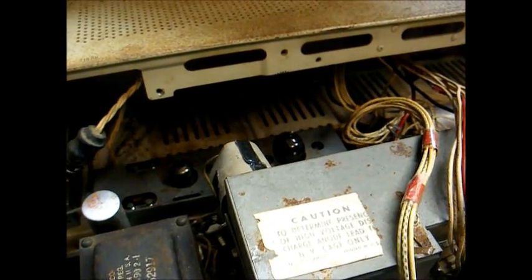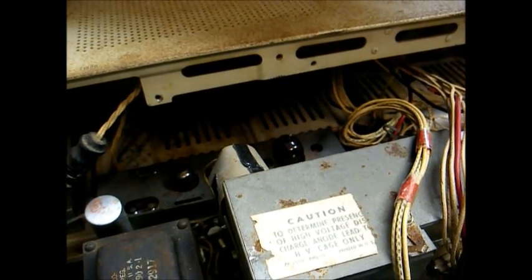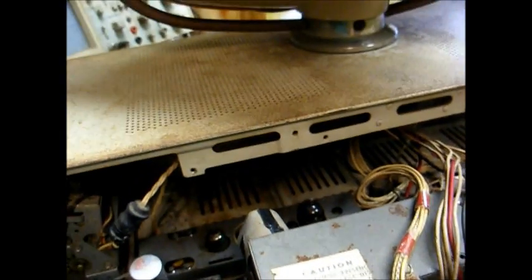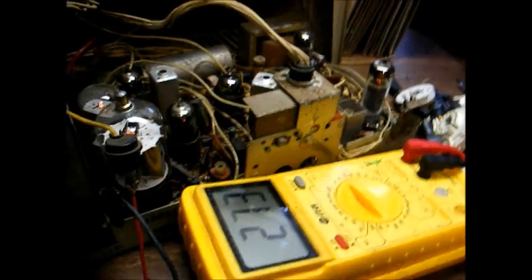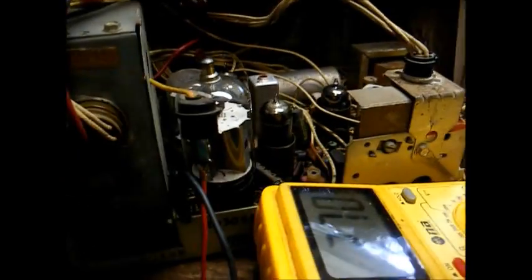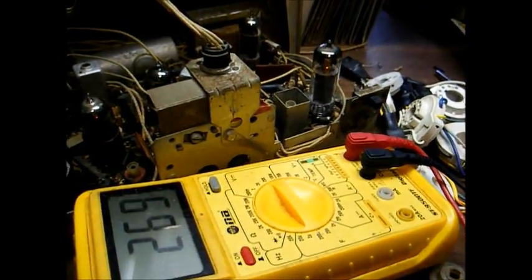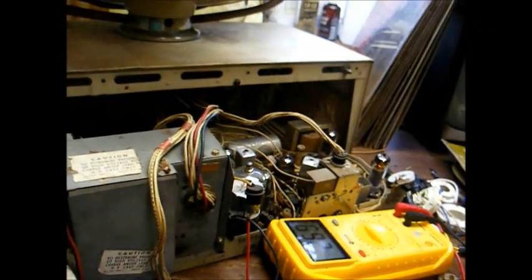We'll need to dig up a resistor and temporarily clip in here. I don't have the schematic for this set, so I don't know the exact value, but something like 8, 10, or 22 ohms should do for a test. With 120 volts AC applied, I'm checking DC voltage at the plate cap of the horizontal output tube with the cap removed — getting about 269 volts, so we know the power supply is working.